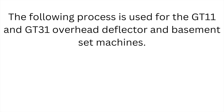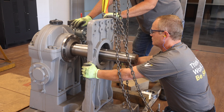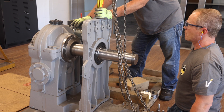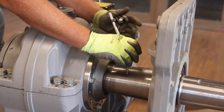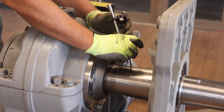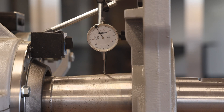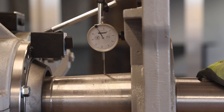The following process is used for the GT 11 and GT 31 overhead deflector and basement set machines. Next, hoist the outboard stand to the machine and slide the outboard stand over the bearing. Using the dial indicator provided with the retrofit tool kit, place the dial indicator on the top of the shaft as shown and zero out the indicator. Leave the indicator in place throughout the process. There will be a small gap between the bottom of the outboard stand and the machine base which requires shims. Next, lift up on the end of the shaft and note the amount of displacement from the dial indicator — this will consume the free play in the system.